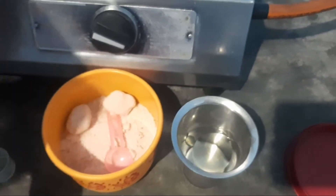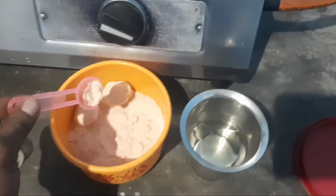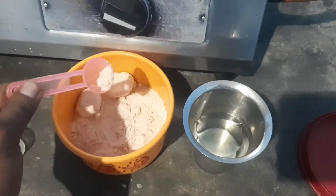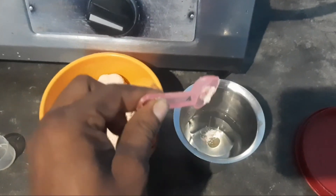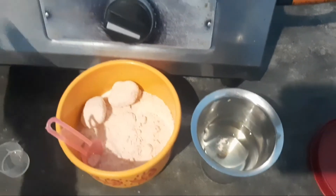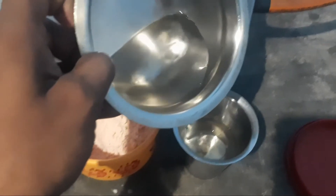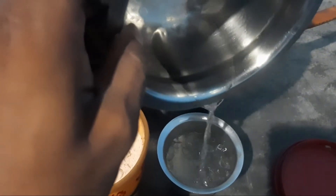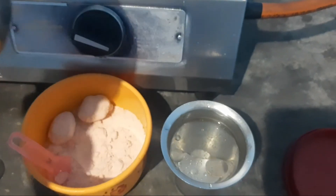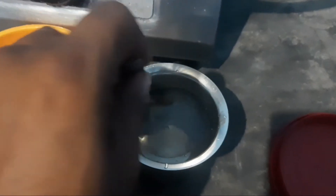Now it will be cooked to the panel. Now, we put some water in the pan. Put our sauce in the pan. Pour it into a spoon.